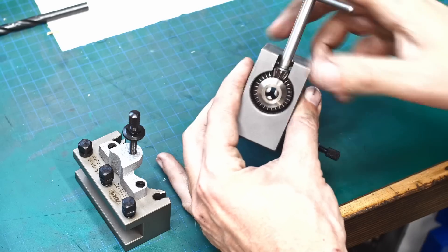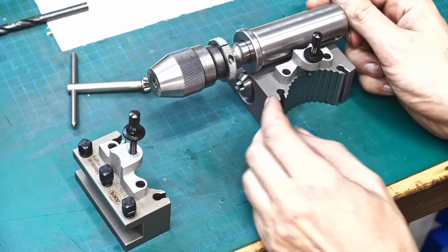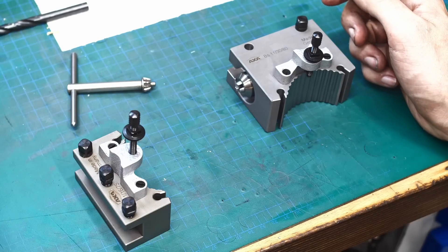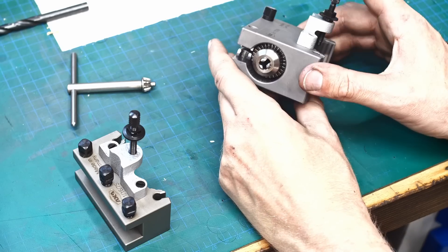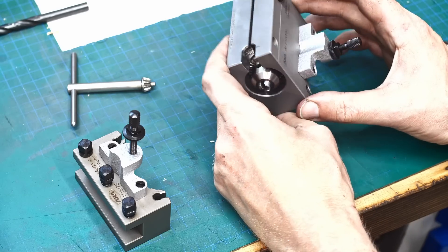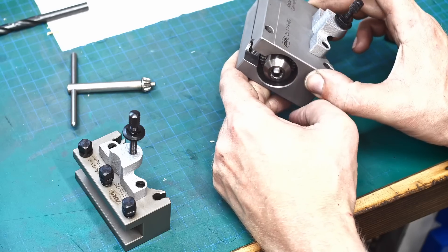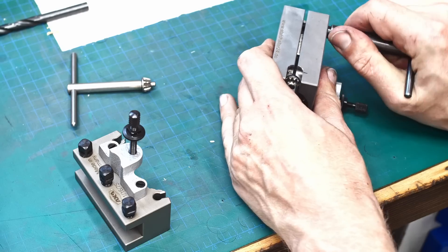It's a little bit slower than a keyless chuck, but I figured the advantage of having a very short projection drill chuck for the tool post is worth it. I'll play with it and use it, and then decide if it goes back to being a regular boring bar holder or becomes my standard drill chuck for the lathe.